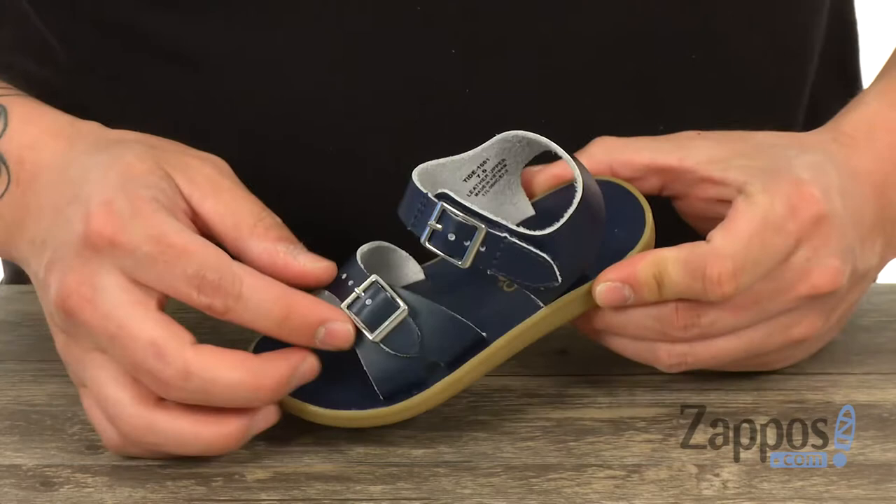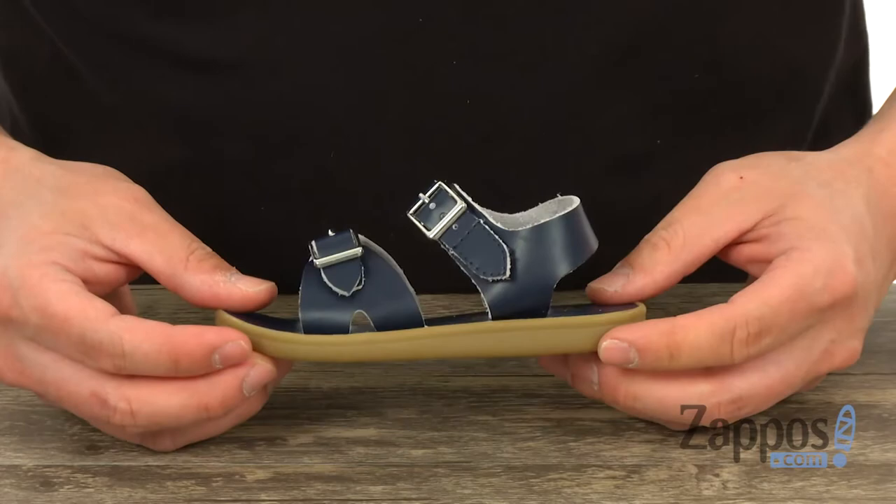What's going on everyone, my name is Jeff from Zappos.com, and today I'm here to show you the Tide from Footmates. This sandal is made from a waterproof leather upper and features corrosion-resistant buckles, which is going to be perfect for the summertime.